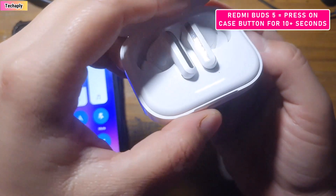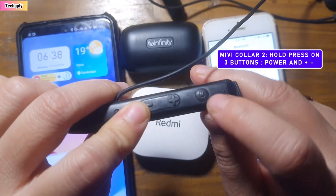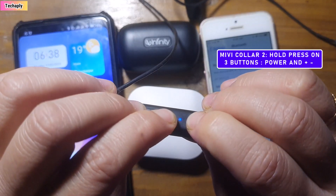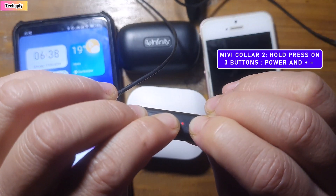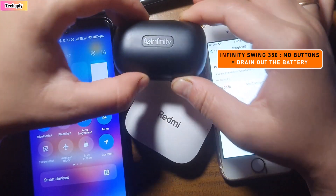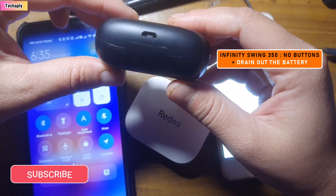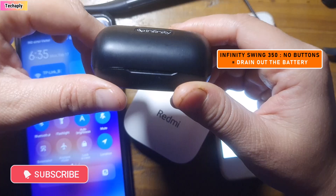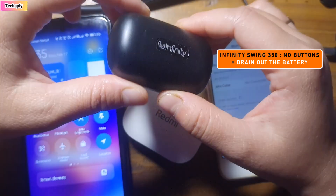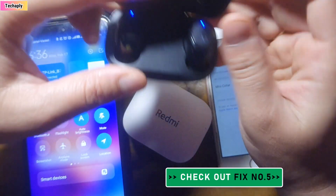For neckband earphones like the Mivi Color, hold press the three buttons — power, volume up, and volume down — for a few seconds to reset the device. For no-button Bluetooth earbuds like the Infinity Swings 350, you need to drain the battery fully and forget or unpair the device on your phone, and then the device resets itself. Sometimes resetting the Bluetooth device is not the cause of your problem, so performing a network reset might help — check out fix number five below.